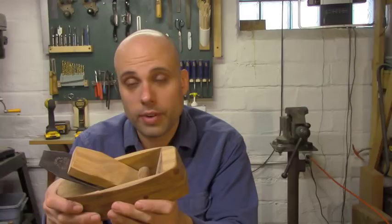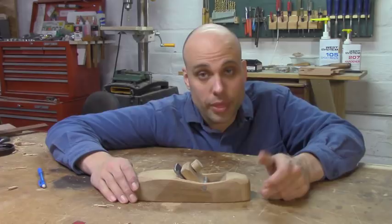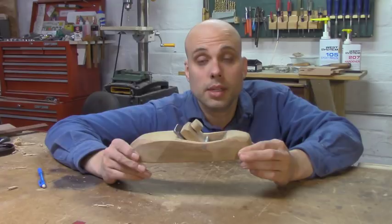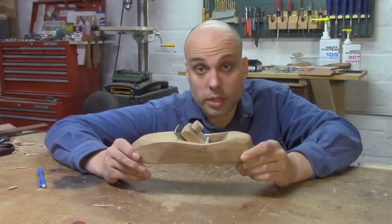I wasn't going to go into a topic as complicated as plane making without doing a prototype first — and here's the prototype. I know: it's ugly, absolutely hideous, like a wooden pickle. But I didn't make it to be pretty; I made it to be functional. And it works. Here it is planing pine, oak, maple, cherry, and walnut. It handles all of these woods.